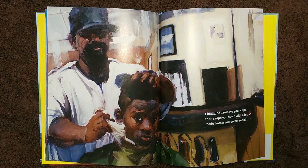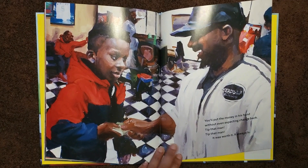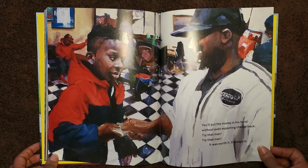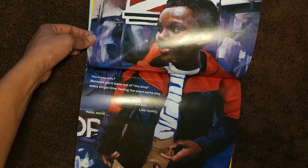Finally, he'll remove your cape, then swipe you down with a brush made from a golden horsetail. He'll put money in his hand without even expecting change back. Tip that man, tip that man. It was worth it. It always is. You know why? Because you'll leave out of the shop every single time feeling the exact same way. Magnificent, flawless, like royalty.